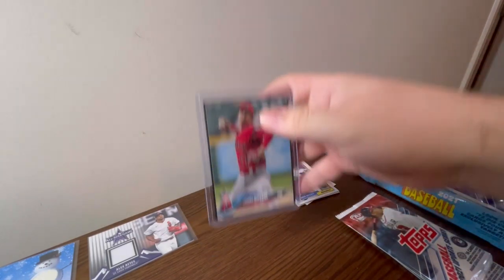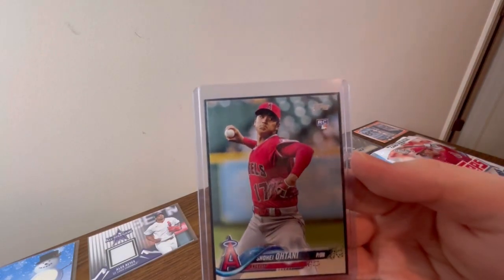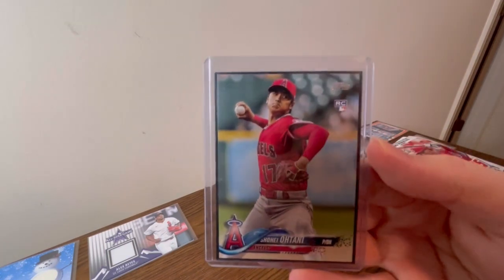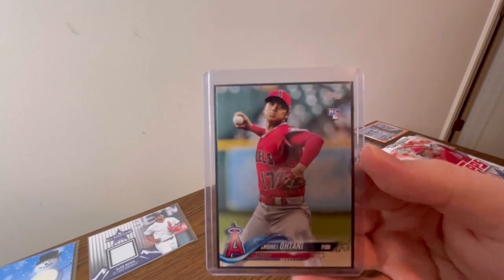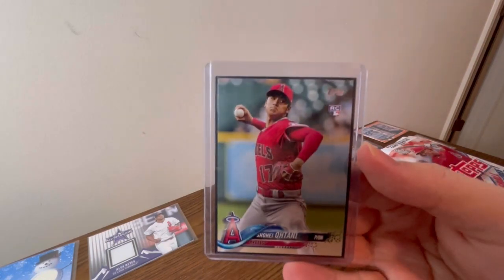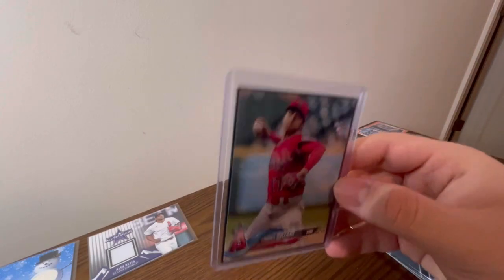Over the last couple days I've been promoting this giveaway. I'm giving away a Shohei Ohtani rookie card from 2018 Update — it's probably a 9.5, maybe a gem mint 10. I touched this card once to put it in the top loader and sleeve, and that is it. All you have to do is be subscribed, like this video, and comment your favorite active player in the MLB.